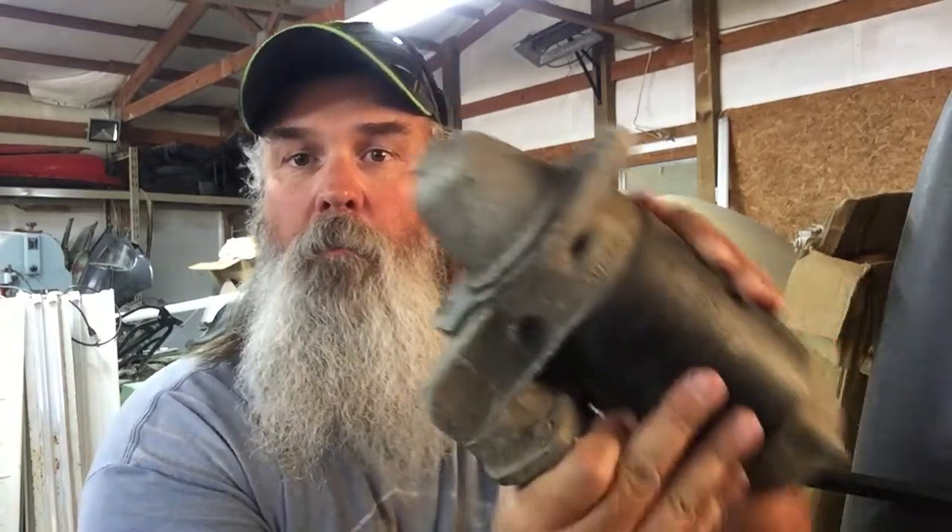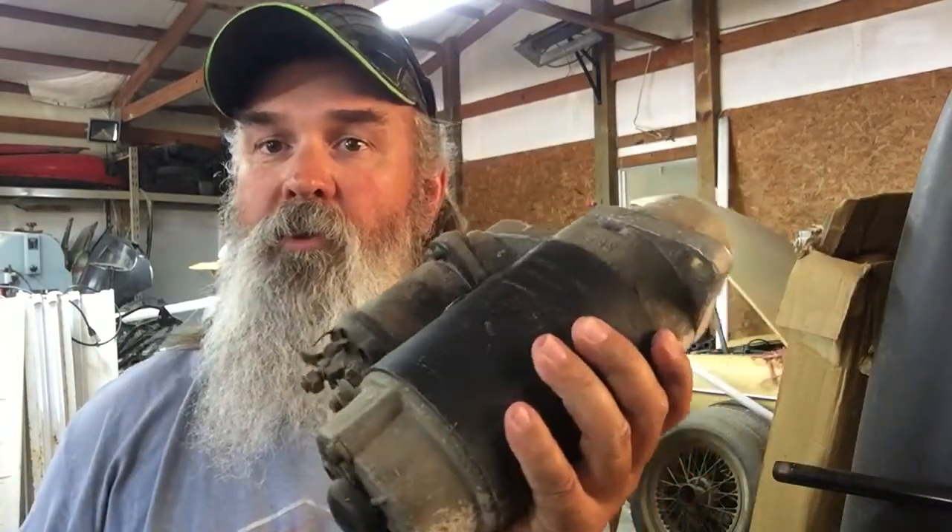Hello, welcome to Octagon Garage. My name is Robert and today we're going to talk about pre-engagement Lucas starters and what has changed over time.